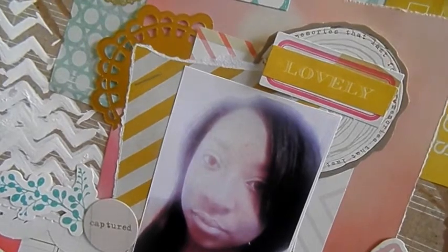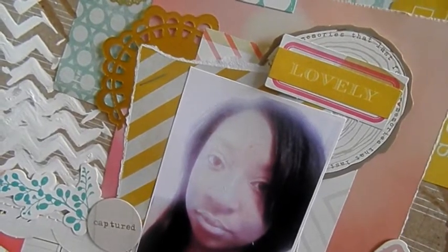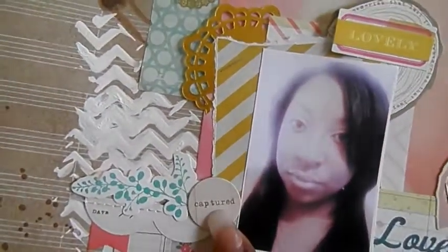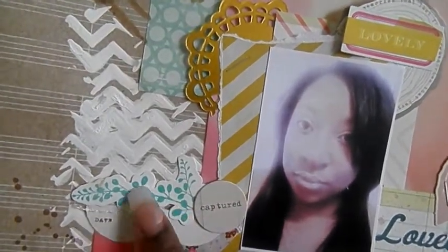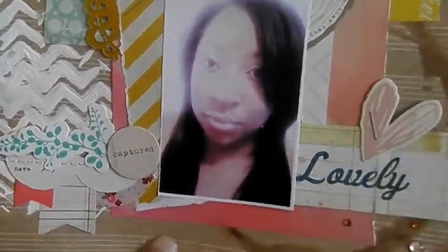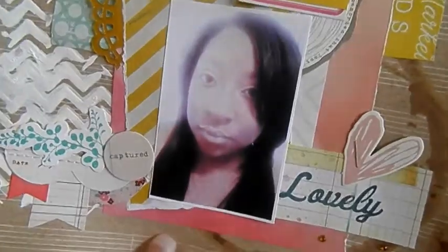The girls are watching a movie, so that's probably what you hear singing in the background. These two pieces are from the Flea Market collection, this one is from Style Board, this is from that Kaiser Craft Hummingbird collection, and this one is from Style Board. I'm going to put the date here — just the month and the year.